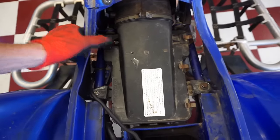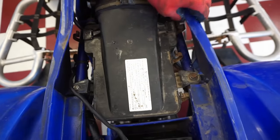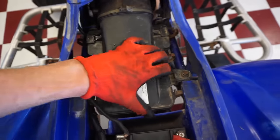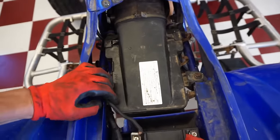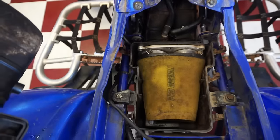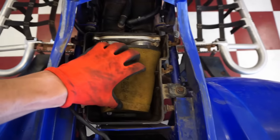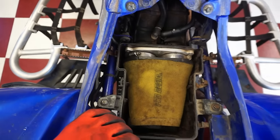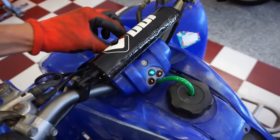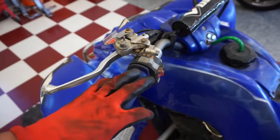Let's see what's in the air box — the air filter looks pretty good, nothing wrong with it. The neutral light does come on, that's good. All the lights work.